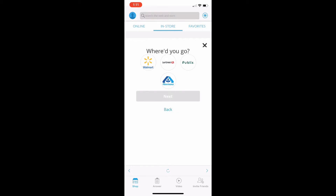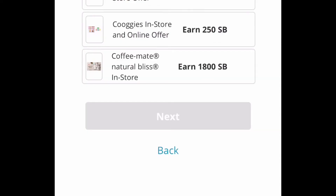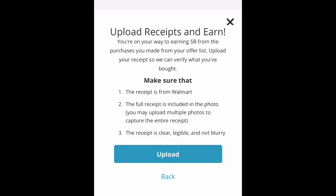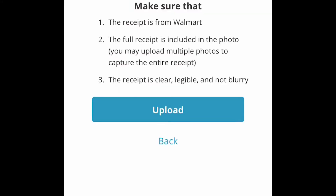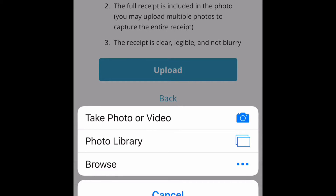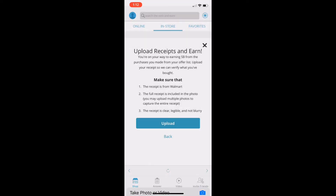I'm going to go back, click 'Upload Receipt,' which gives me the options for where I bought it. I select Walmart and hit Next. I select the Coffee Mate offer and hit Next. This screen is just making sure the receipt is from Walmart, that a full receipt is included in the picture, and that it's clear and not blurry. I'll hit Upload, which gives me an option to either take the photo now or choose from my photo library.